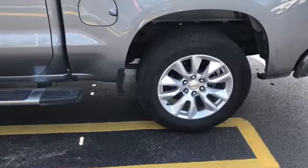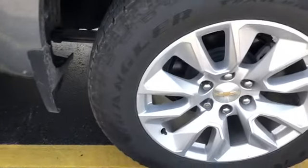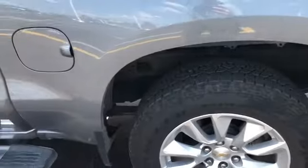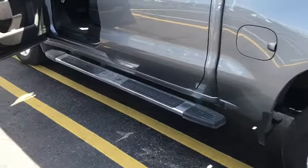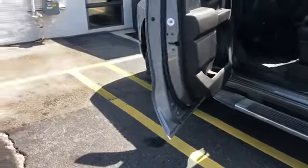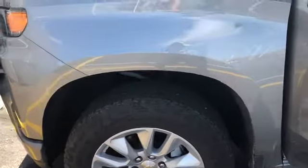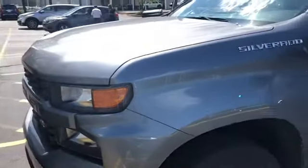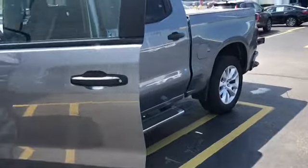I've got 20-inch all-terrain Wranglers, and I think they give the truck a more edgy look. It's not a Trail Boss or anything, but it still looks kind of tough. It's got pretty sweet wheels. The color is Shadow Gray Metallic — I really like it. This truck is a lot dirtier than it looks but still looks really nice.